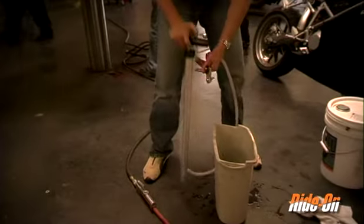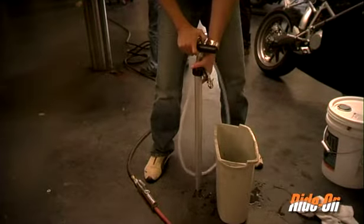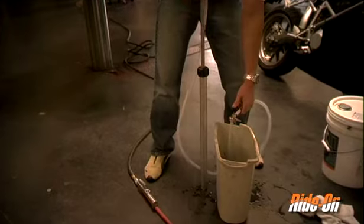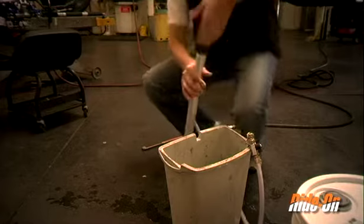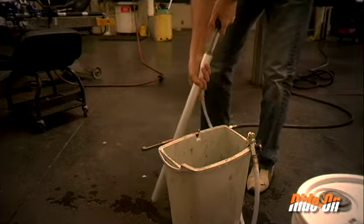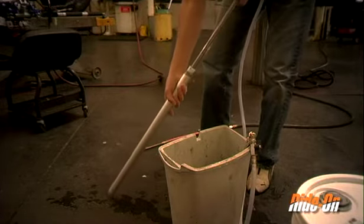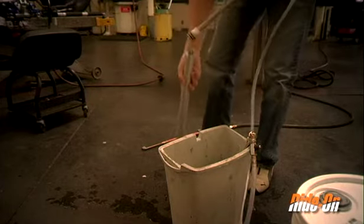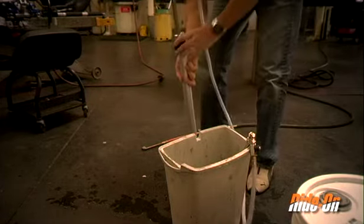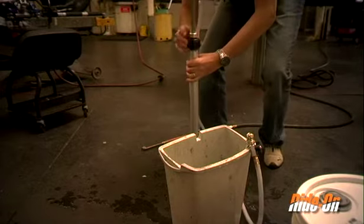After removing the pump from the bucket of water, be sure to complete a few more pump strokes to clear all excess water out of the hose. Unscrew the black fitting and remove the handle of the pump. Pour any excess water out of the pump shaft. Then simply retighten the black fitting and store the pump for future use.